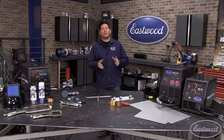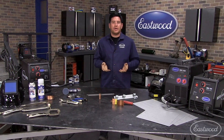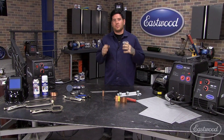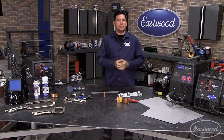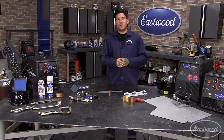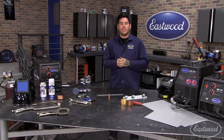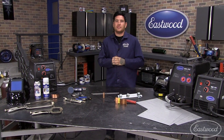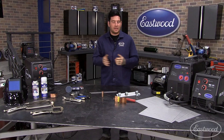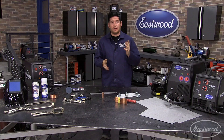Hey everybody, it's Matt from Eastwood Company, and welcome to another technical video. Today we're going to be talking about MIG welding sheet metal. Probably the biggest thing that people do, at least in the automotive hobby, when you get a MIG welder is you want to fix some rust and do some sheet metal welding. Unfortunately it's probably one of the most difficult things to do. I'm going to give you some tips and tricks, show you what it's supposed to look like, and give you some idea of some cool products that are going to help you get your welds and your repairs looking a lot better.